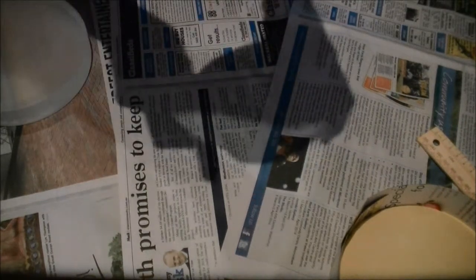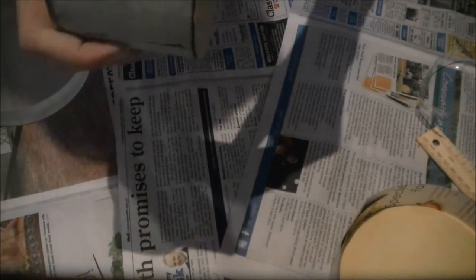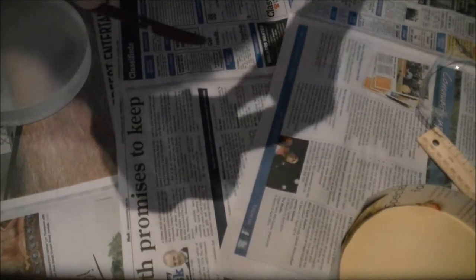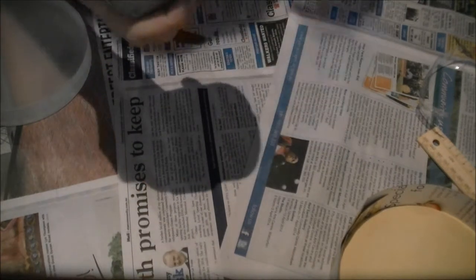Honestly, for this part I have no idea what I'm doing. I've watched videos of people melting pitch down, but I haven't seen anybody actually get it out of the container. So this is going to be interesting to say the least. I'm expecting this to be quite messy — that's why I've got all this newspaper down.